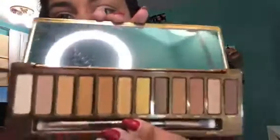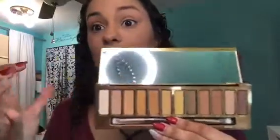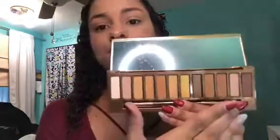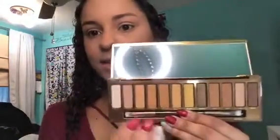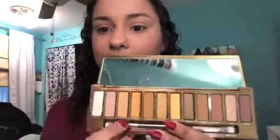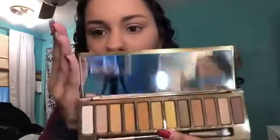When you open it, look at how gorgeous — these shades are just like an everyday look that I would be able to create. These are all my everyday colors that I would typically use. It comes with its own little brush, which I'm excited about, and it has a great mirror.